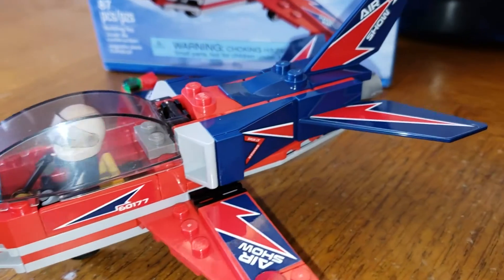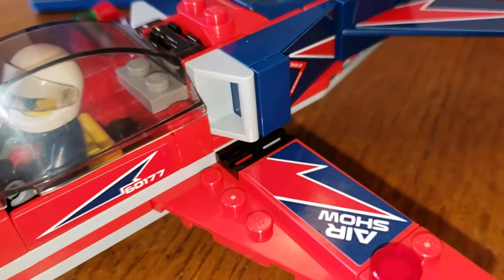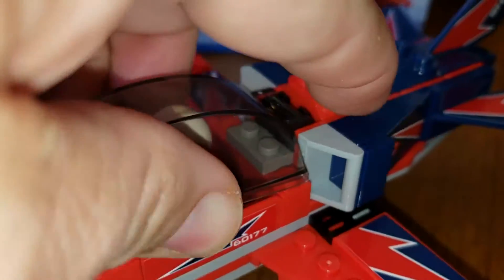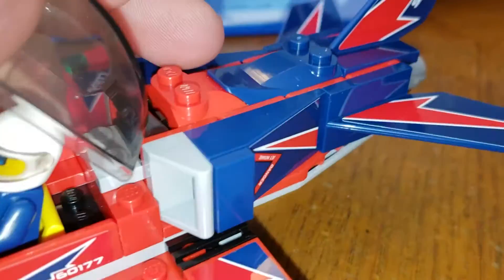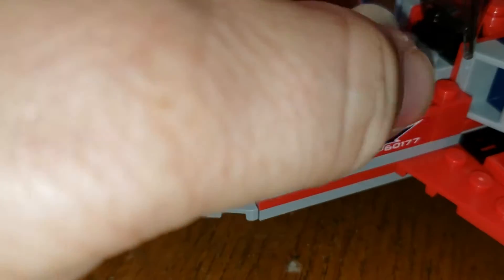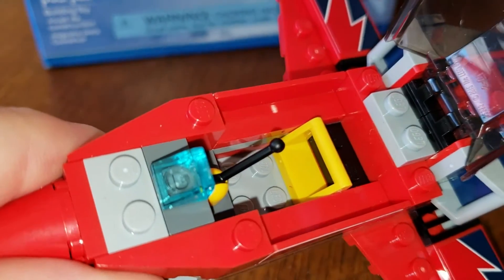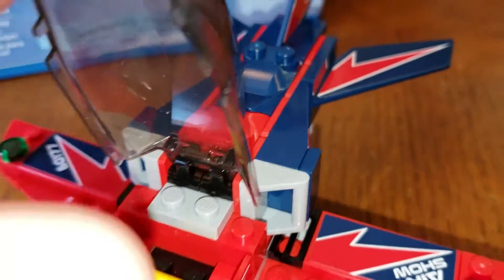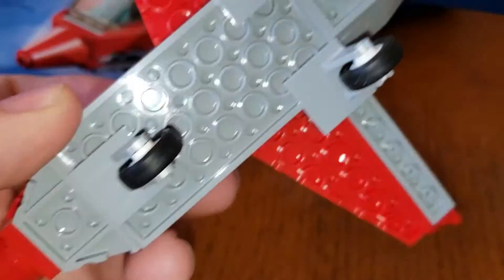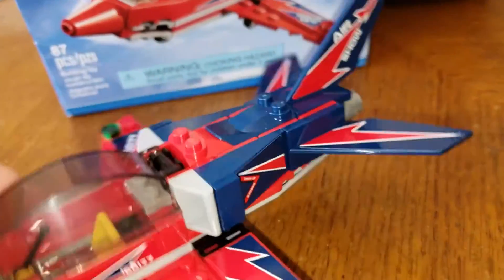And here we have the actual stunt plane. As you can see, we have some stickers on the wings and on the tail there to add some detail, also right below the cockpit. The cockpit is just big enough for one figure, and if we take the guy out of there we can get a better idea of the detail inside. There's obviously just room for the one guy and there's a joystick there to control the plane. There's the landing gear and a little bit of a jet engine on the back.